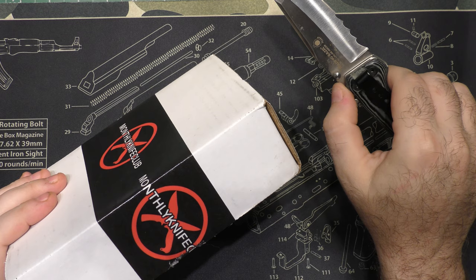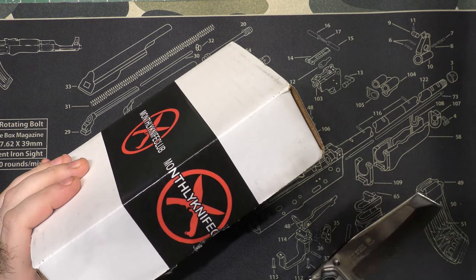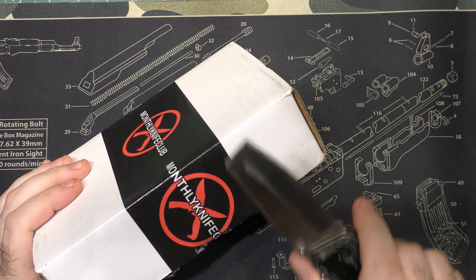The unboxing knife today — old school. The CRKT Folding Razzle. Wow, yeah, going back some. I love this knife.